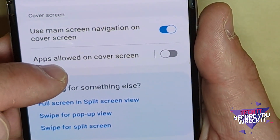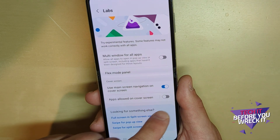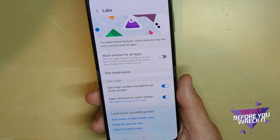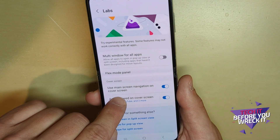In Labs, you'll notice an option — it's actually the last one on the page — that says 'Apps allowed on cover screen.' That's exactly what we want, and all you have to do is turn it on. Voilà!